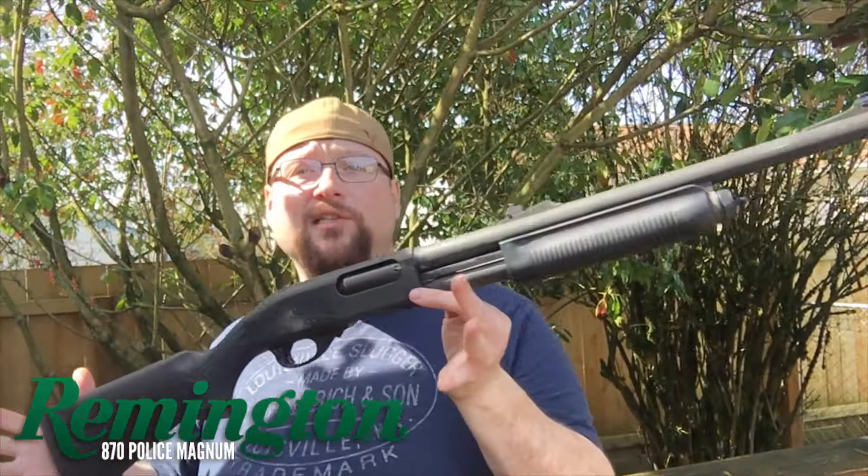Hey folks, this is Bob coming at you from Fire Mountain Outdoors. Today we're going to take a look at this Remington 870. This is a law enforcement trade-in that I picked up at Surplus Ammo and Arms in Tacoma, Washington. It looks a little bit tired. We're going to rejuvenate it today with a new Magpul stock and a new Magpul fore-end. Stick around for installation.